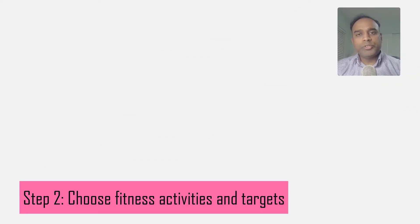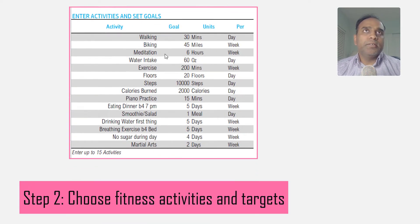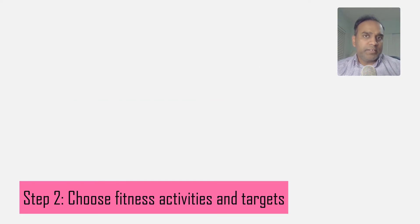Step number two: choose specific fitness activities which will enable you to reach your weight goal. For example, you could target 30 minutes of walking every day or 20 miles of biking a week. It could be six hours of meditation per week, and it could also be not just physical activities but habits — like wanting to eat dinner before 7 PM every day or avoid sugar five days a week. Anything you believe will help you achieve your weight goal.